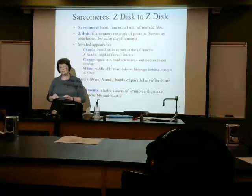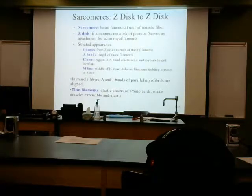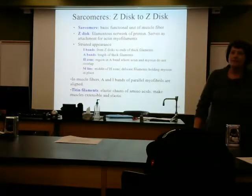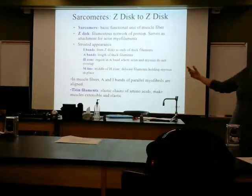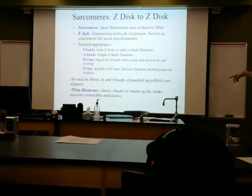I want you to know your Z disc and your M line. Attached at the end, we have some little elastic chains called titans — titins. They're going to help with the elastic ability of the muscle to contract and relax. This is the protein that gets broken down in muscular dystrophy. So if you know anyone who has that debilitating disease, this is the point that their body is breaking down — that is definite research right there in action.